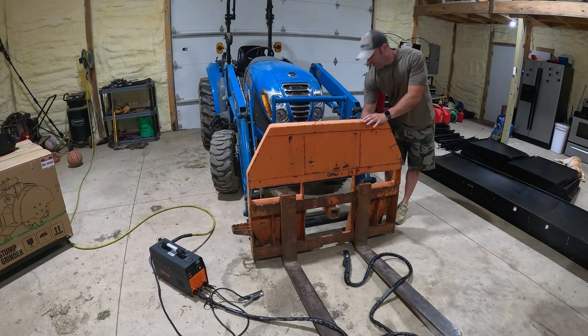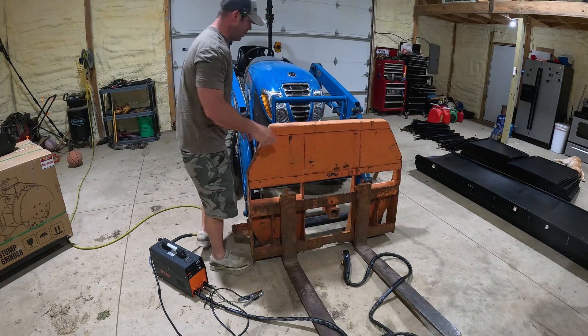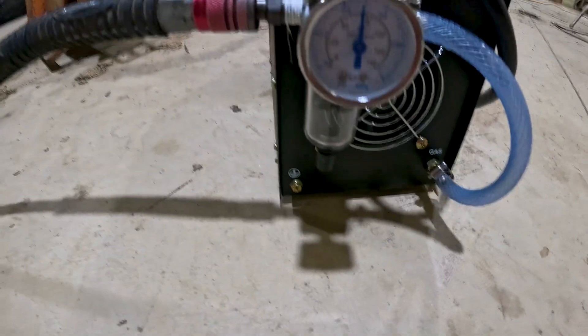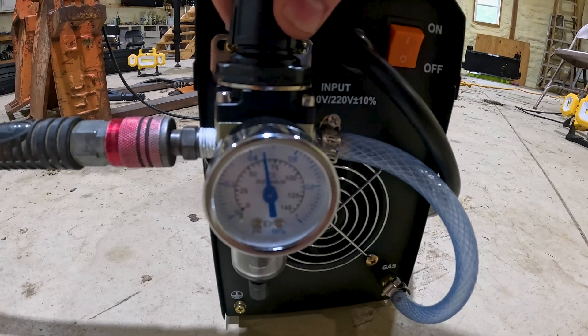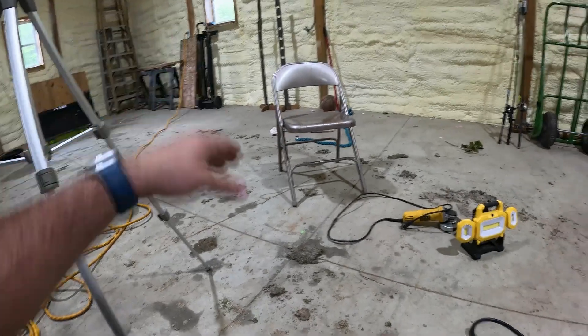I'm actually going to disconnect these pallet forks from the tractor. I'm sure it would be okay, but with the electrical current that goes through I really don't want to risk frying any of my computer components on the tractor. I've got the air hose connected to the back and my air pressure is set a little high, so I'm going to turn it down. You pull up on it and then turn it — we're going to set it to about 60 PSI. I'm using this off of 120 volts with a heavy duty extension cord.